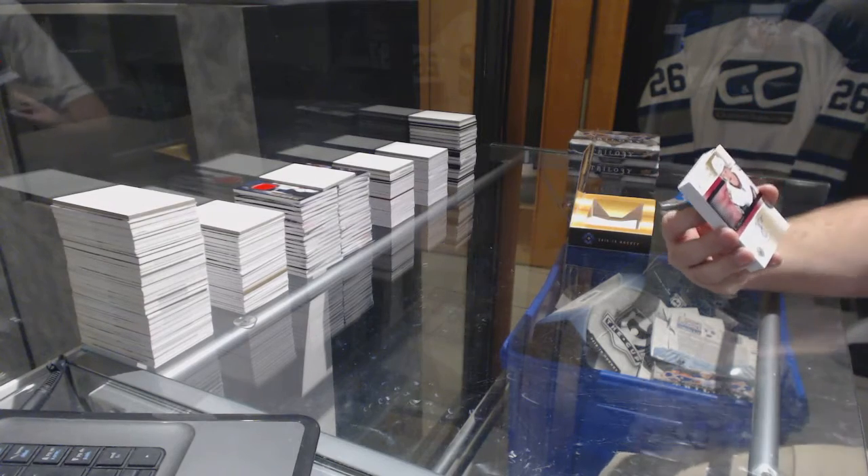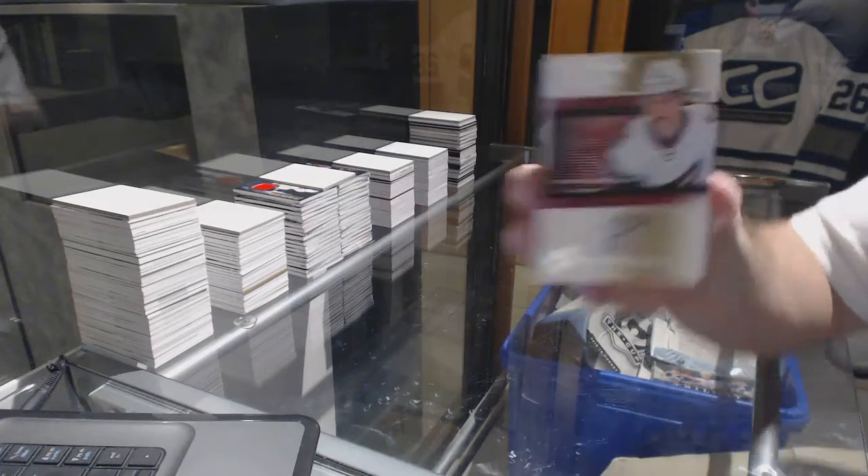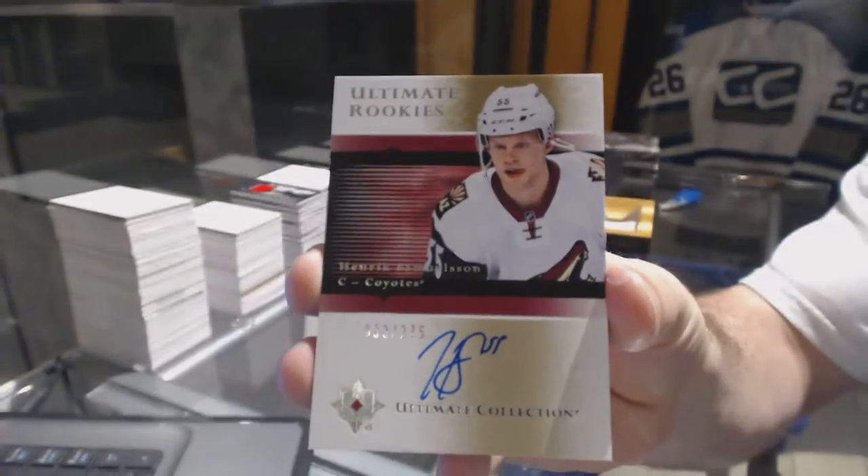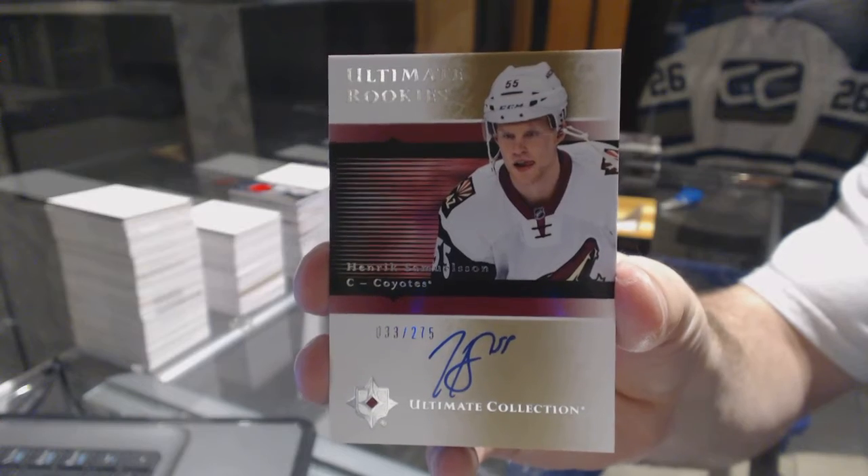That's a good start. Number 275, Ultimate Retro Rookie Otto, Henrik Samuelsson. Henrik Samuelsson — come on, Fiala.